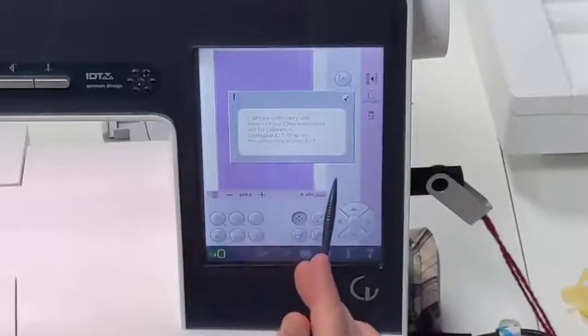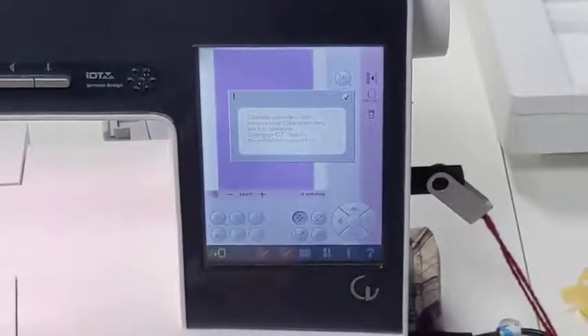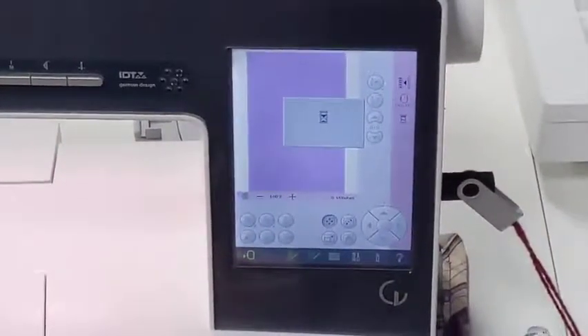Remove hoop — the hoop will be set in your arm, but when you are first initializing the machine, you do not have the hoop attached. Snap on the embroidery foot. We say it has been done, and then it lives! Now your embroidery machine is ready to go.